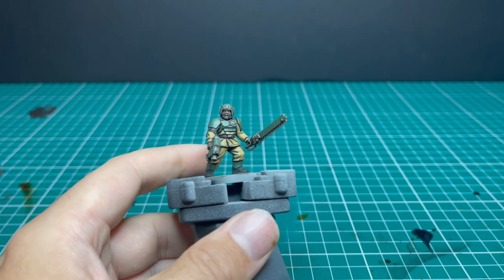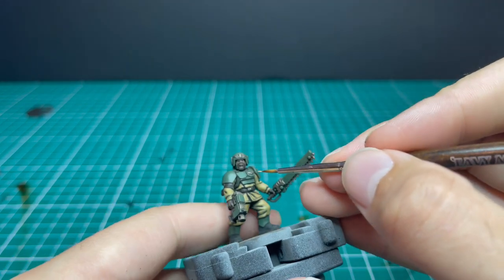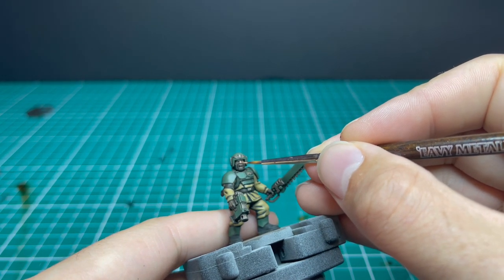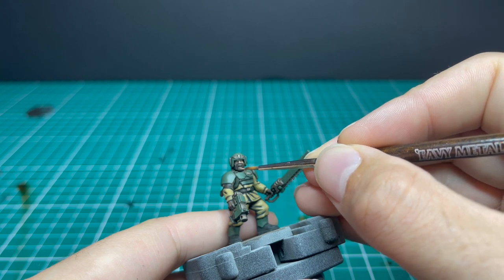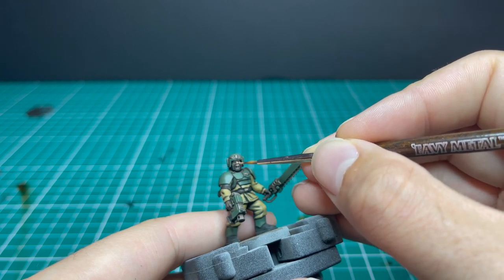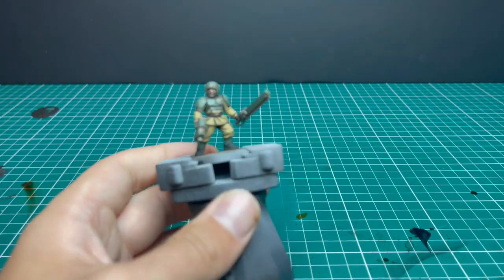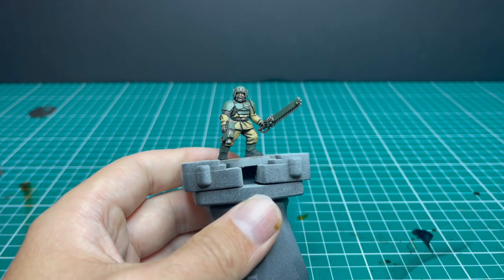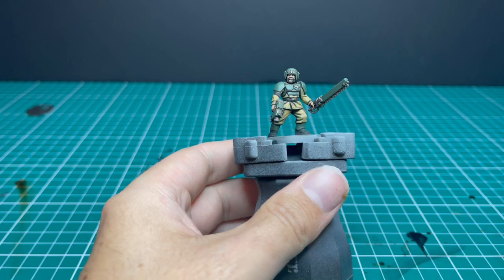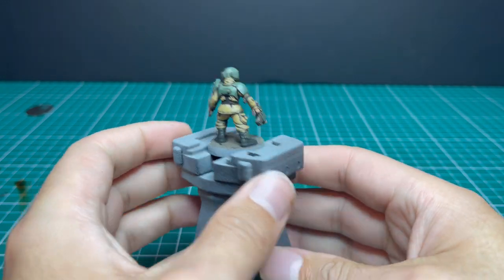Time to pull those small parts of skin back up a little bit, just some basic Cadian Flesh Tone for that. Focusing on those high parts — tips and noses, cheekbones, chin, and if you can get to his forehead, there is actually a slight rim of forehead running along under the helmet. And there we have it — that's the skin layered up.